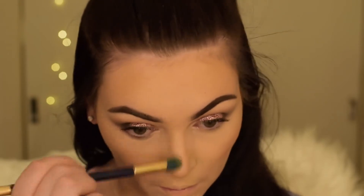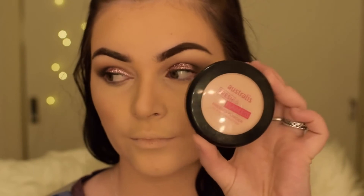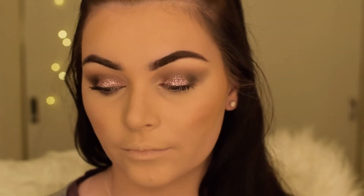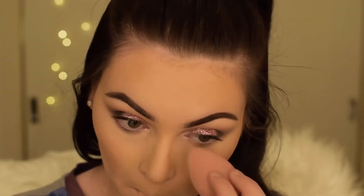Now I'm taking that same shade from the Morphe bronzing palette and just contouring my nose a little bit. Then I'm taking the Australis Fresh and Flawless with the beauty blender and just rubbing that in to bring the sides of my nose in a little bit.